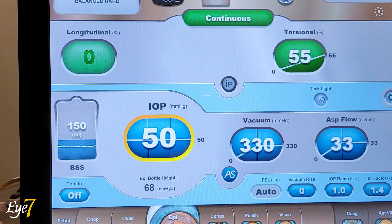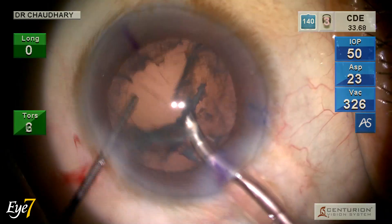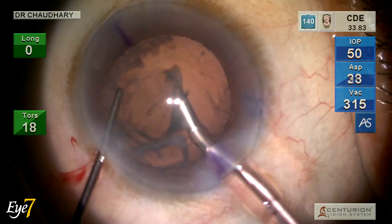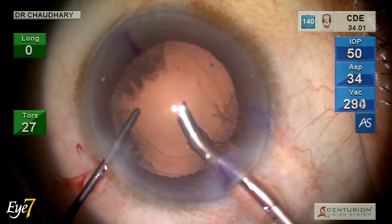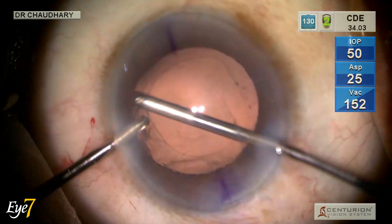These are the settings for epinucleus removal — the torsional values are less, the vacuum is less, and the aspiration flow rate is less. The epinucleus is removed, followed by cortex removal.